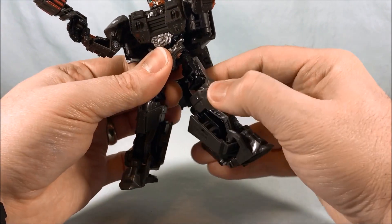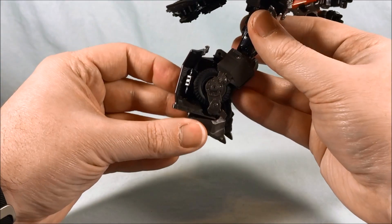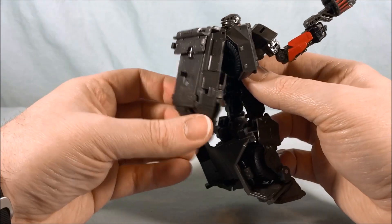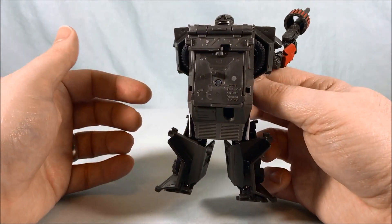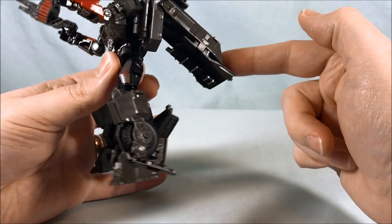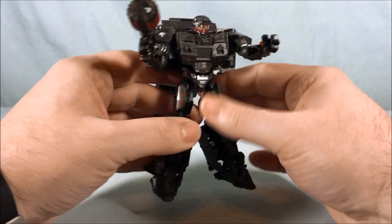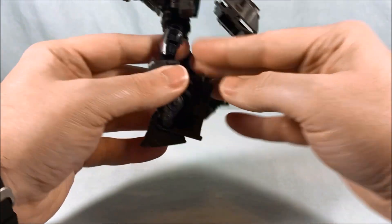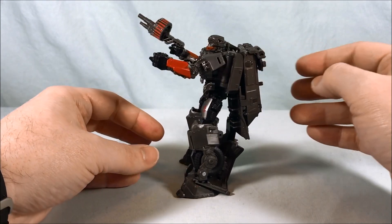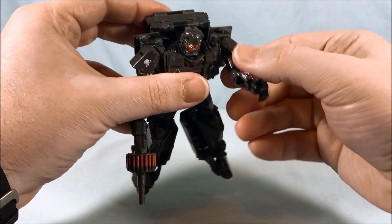You do have a ball joint in the hip, then a thigh swivel underneath that, and 90 degrees in the knee. No ankle tilt. There's a decent amount of kibble on the back of the calves, and a bit of a monster backpack as well. From the back he looks clunky, but you can move the backpack out of the way to pose him and push it back. He does have a tendency to want to fall backwards — he's just not very evenly distributed with his weight.